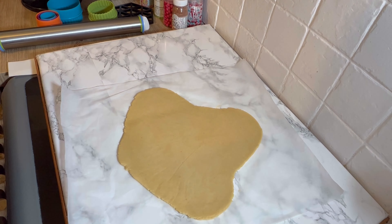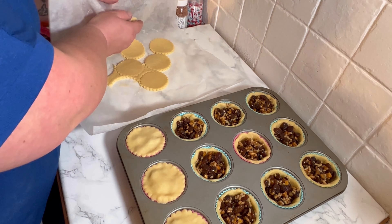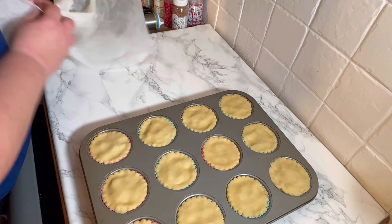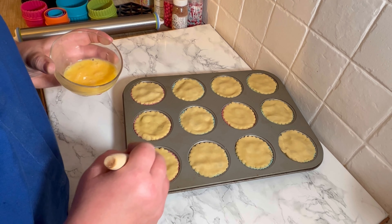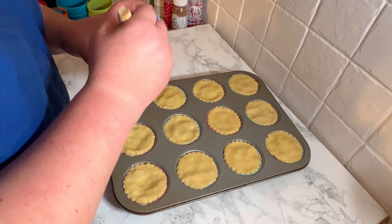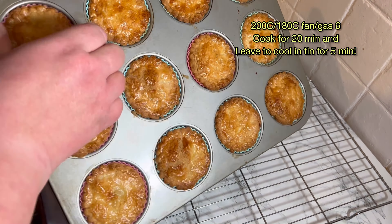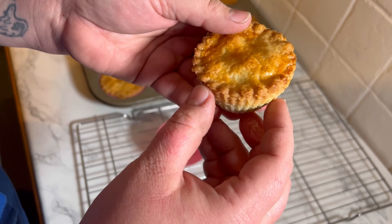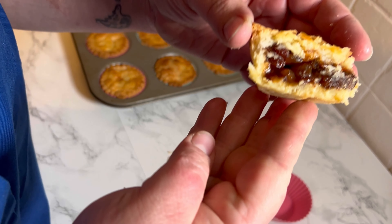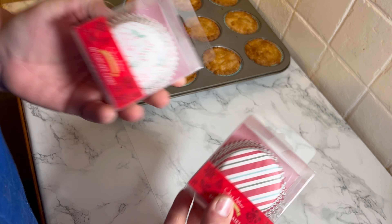With the rest of the dough I'm adding the toppers — I've flipped my cutter to get a cute frilled effect around the edge, then just pressing down around the edges to make sure they're sealed. Then we're adding our egg wash to give a lovely golden colour while they cook, and popping them in the oven for 20 minutes. They come out this gorgeous golden brown, and look how easy it is to pop them out of the silicone cases — literally amazing. Look at that perfect pastry-to-mincemeat ratio!